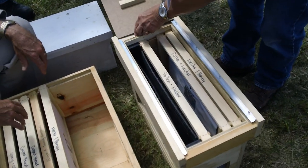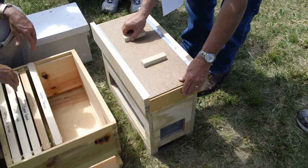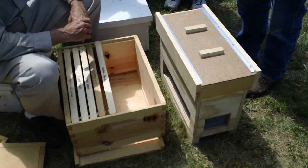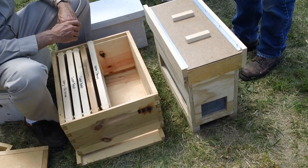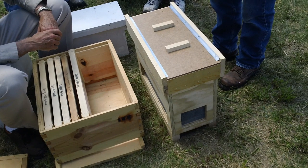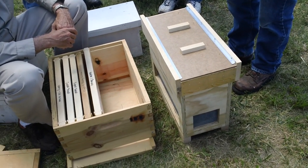Now we want to get them covered up so that they're staying inside. We're going to put this into a shady area, and in here what you'll do is take it into the equipment room where it's dark and cool. You want a nice constant temperature, and you'll leave them in here for a maximum of four hours. Ideally, four hours works best.